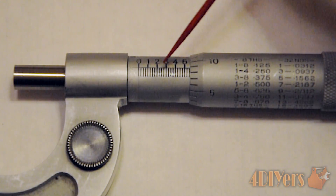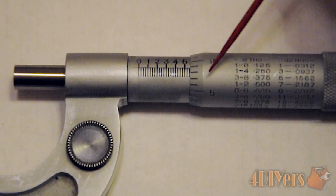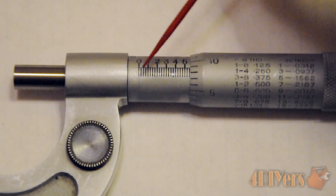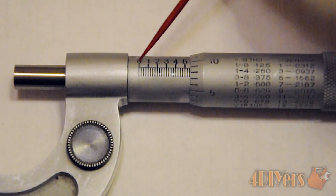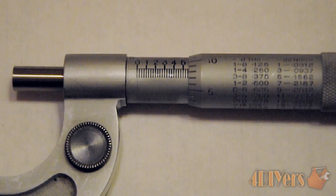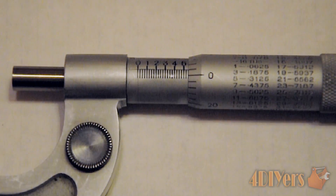As you can see on the sleeve here, we have some numbers that go across the top, and we also have numbers that go around the diameter of the thimble. When the micrometer is fully closed you will notice we have a zero mark here, and we also have a zero mark on the thimble as well.